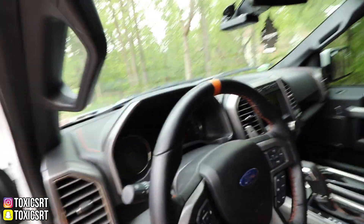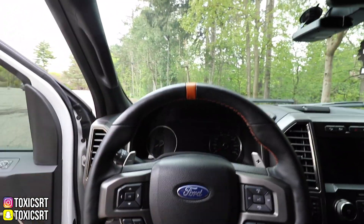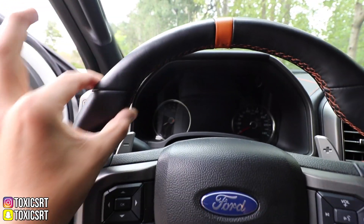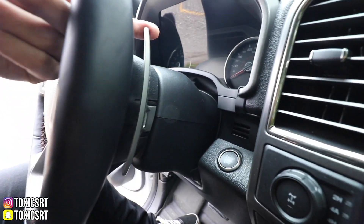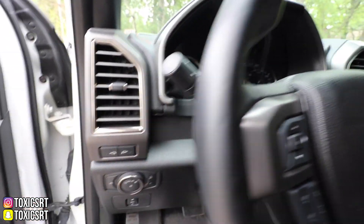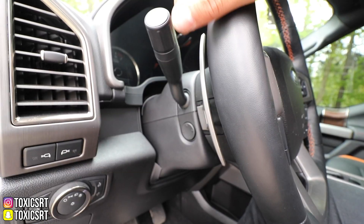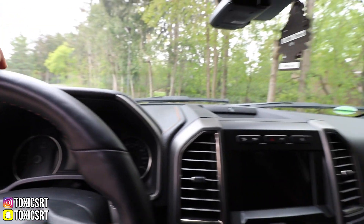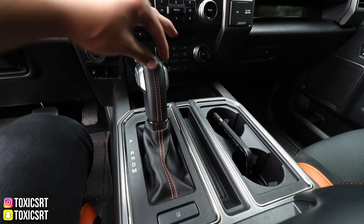Now stepping inside — it's a huge jump when you get in here. You got the leather steering wheel, it's very sporty. This is what you see in a sports car, and this truck has it. Also look at what we got here — paddle shifters. Huge paddle shifters. These aren't just little paddle shifters. My Mustang doesn't have paddle shifters this big and this truck has it. You also got more of that orange stitching that goes all around.